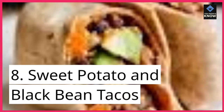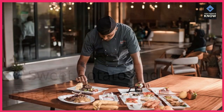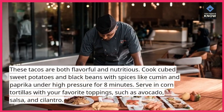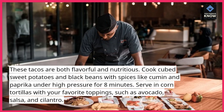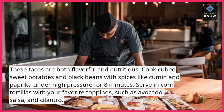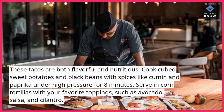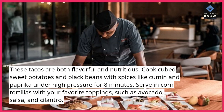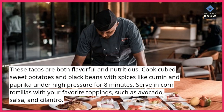8. Sweet Potato and Black Bean Tacos. These tacos are both flavorful and nutritious. Cook cubed sweet potatoes and black beans with spices like cumin and paprika under high pressure for 8 minutes. Serve in corn tortillas with your favorite toppings, such as avocado, salsa, and cilantro.